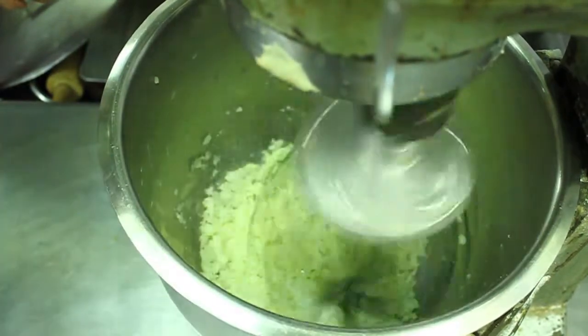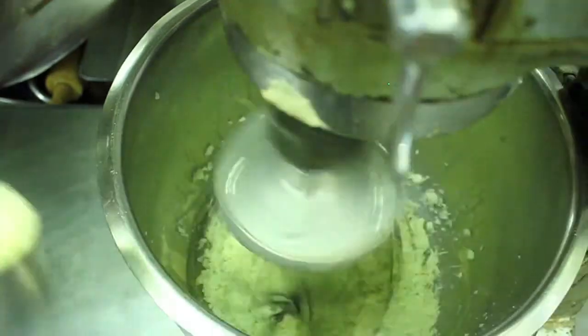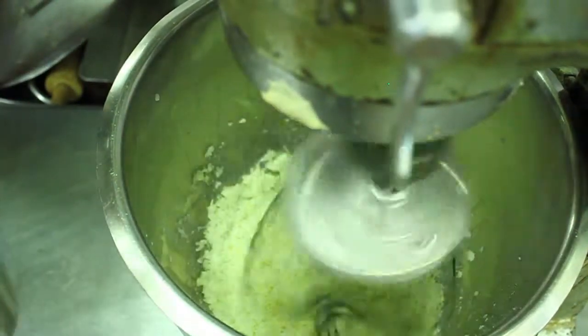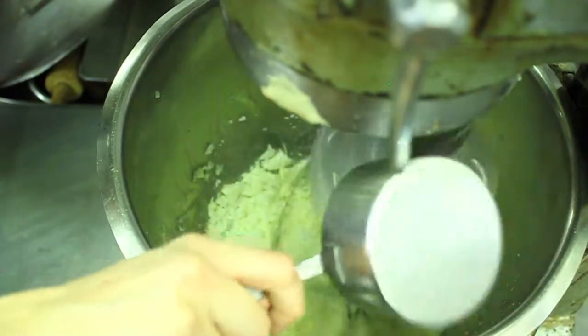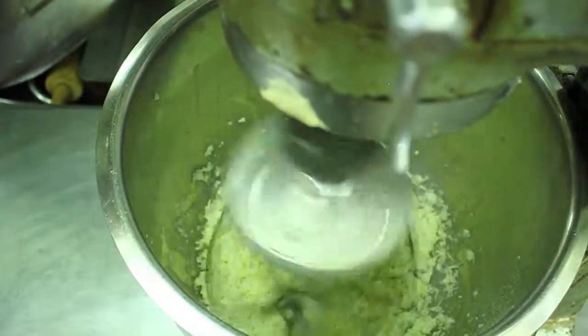Next, add milk until you find the perfect balance of your consistency. Then add the Parmesan cheese or whatever cheese you chose. Make sure to add all of it but not all at once so it blends perfectly. Then add a little salt and pepper.